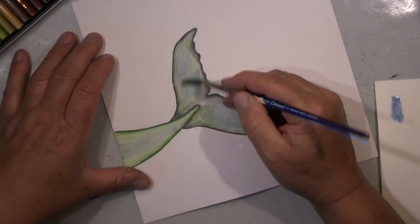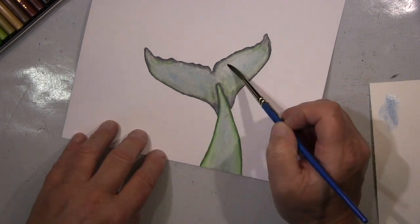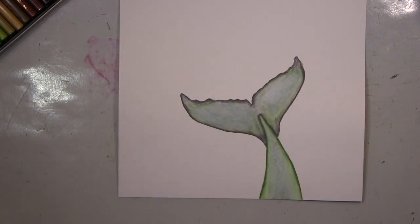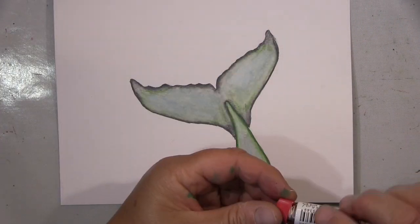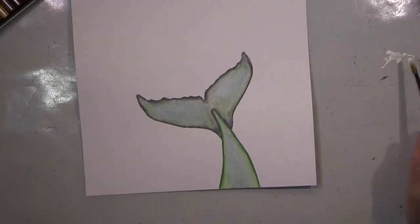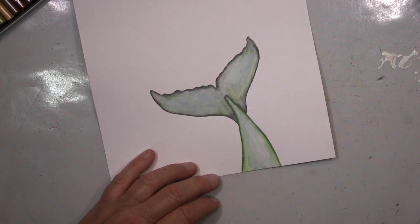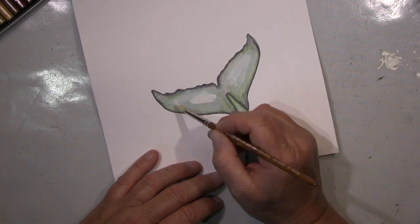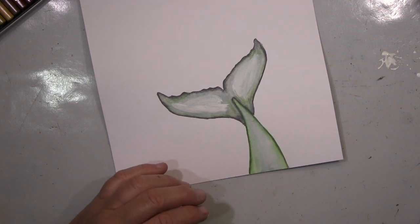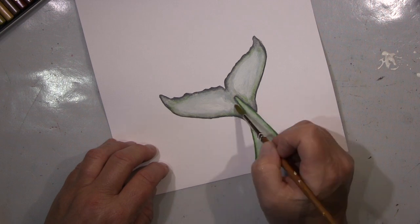You will see me working with it later. Here I start on my whale with it. I was talking too much and didn't pay attention. Now I start with my gouache — and I will use it on the outside as well, you will see in the background.